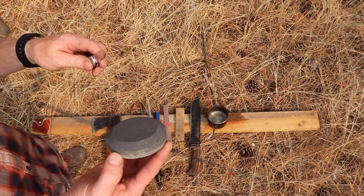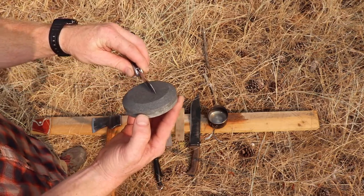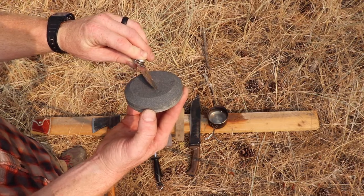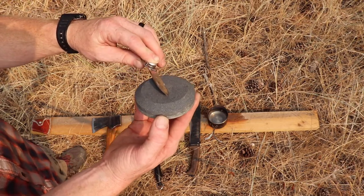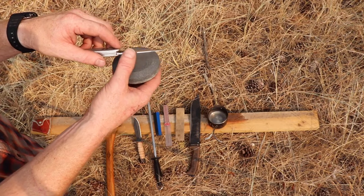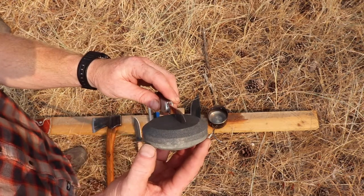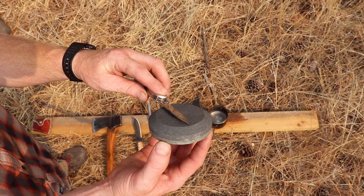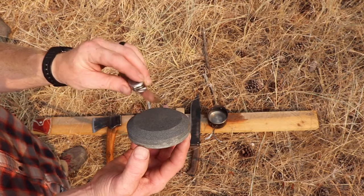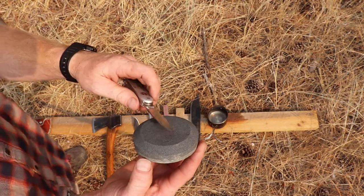Before you do the circular method, determine what your bevel is going to be. Start with your knife at 90 degrees to the stone — half of that is 45 degrees, and half of 45 is 22.5 degrees. That just about matches the blade width up off the stone, giving you a good starting point. For a thin-bladed knife, use a nice steep bevel so it cuts in sharp.